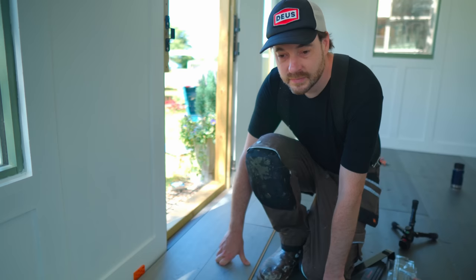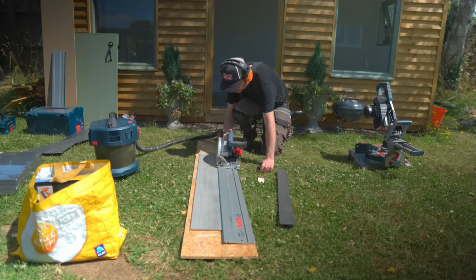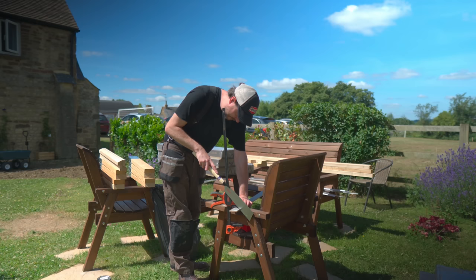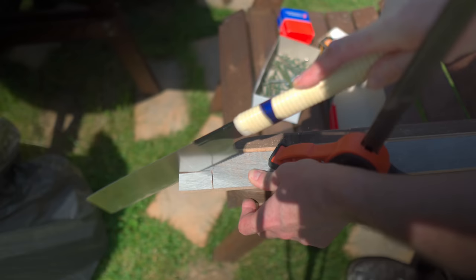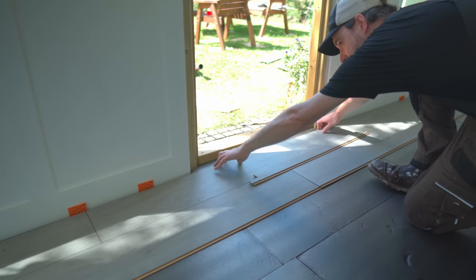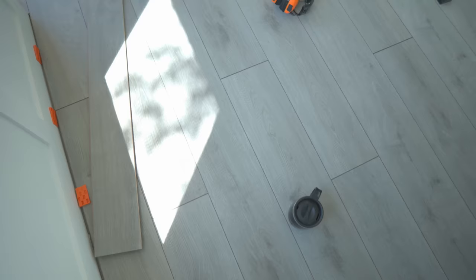I've got two rows down, but before I go any further I'm going to sort out the threshold. So I can work out what size I need the piece to be, then I'm going to rip a strip down using the track saw, get it cut to length using the mitersaw, and then get the notches cut out. Once I've got this bit cut, I can slide these first two rows back, get this little slither into place, and then push everything back to where it was before and continue the process, working my way down towards the back wall.